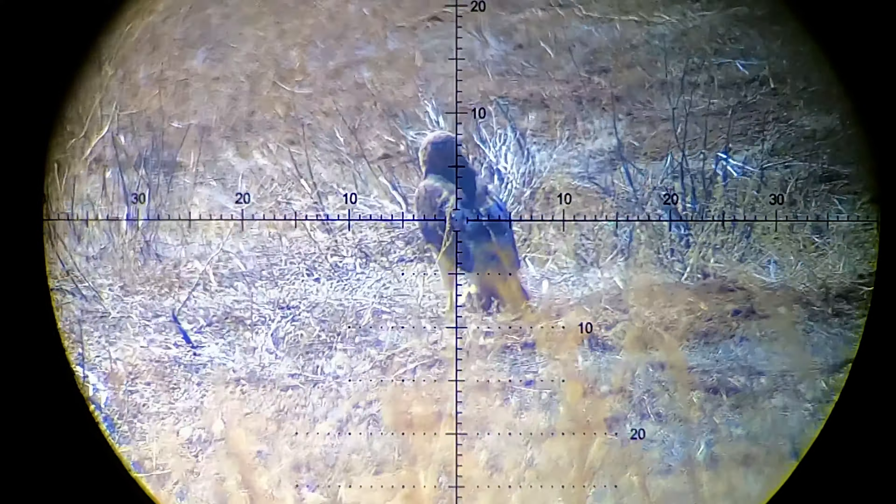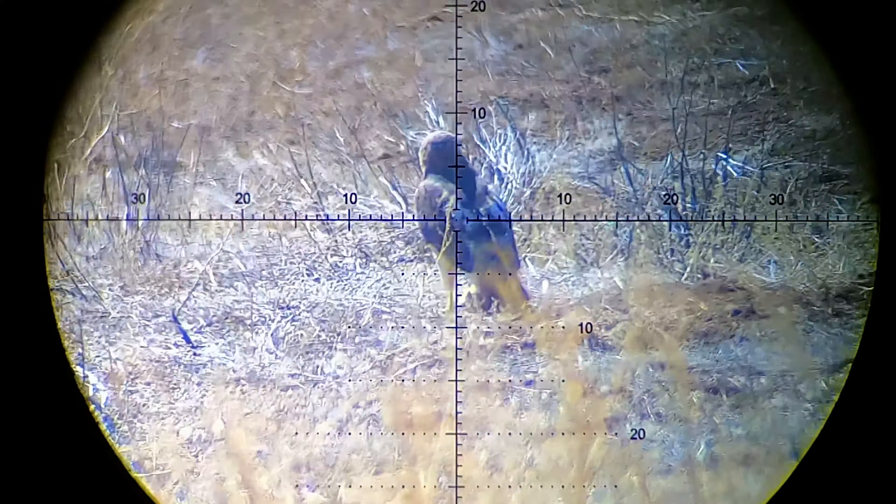We've got a visitor here. Looks like somebody wants to come by and have a snack. I am not loaded — this guy is going to go to town on the prairie dog. That's a red-tailed hawk taking advantage of the prairie dog lunch.